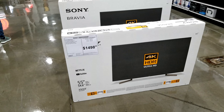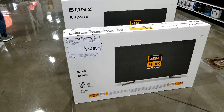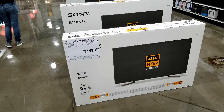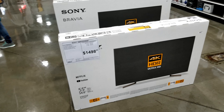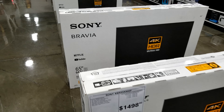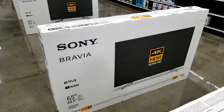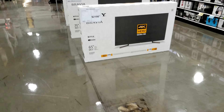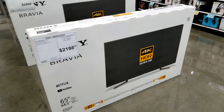Over here is the Sony X900F in the 55-inch version, and the price is not bad — $1,500 for a brand new 55-inch X900F. And the 65-inch, as we already know, is $2,200. That's a pretty good price.